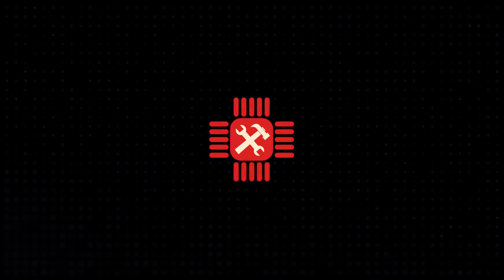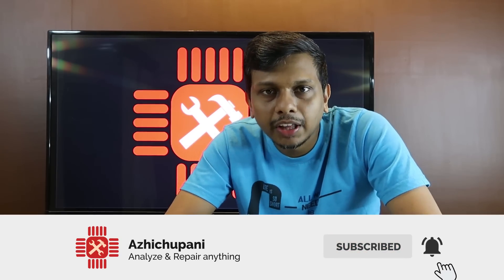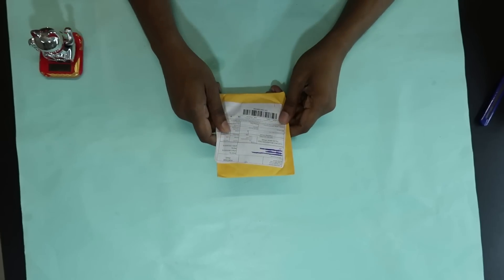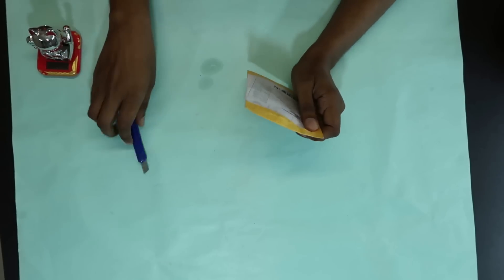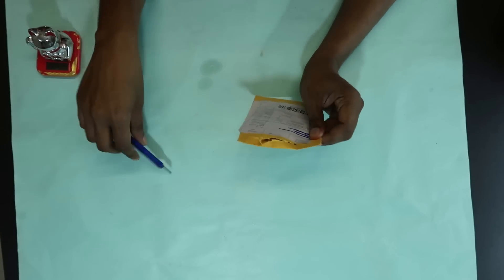I'll buy some new items here and get a new product! I have to use this package for integrated circuits, and this package for the amplifier. This one is from AliExpress.